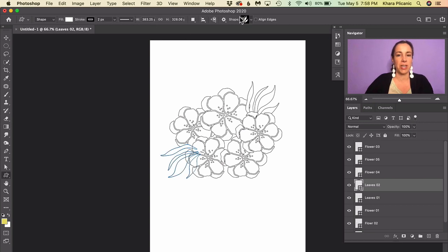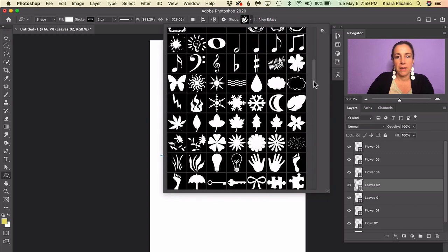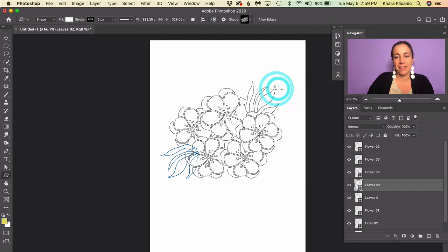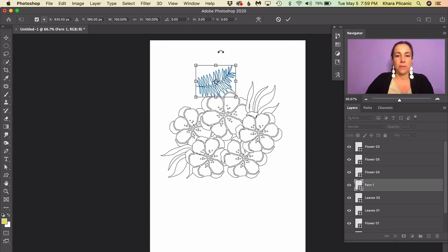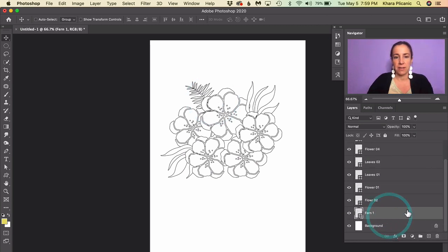Go back to the Custom Shape tool and take another look at what's available. I found a fern shape, so I'll double-click that and click and drag to place it, transforming it just like before, and tuck it in at the back of the bouquet by dragging it to the bottom of the shapes in the layers panel. You can also use your arrow keys to nudge things around for fine-tuning.